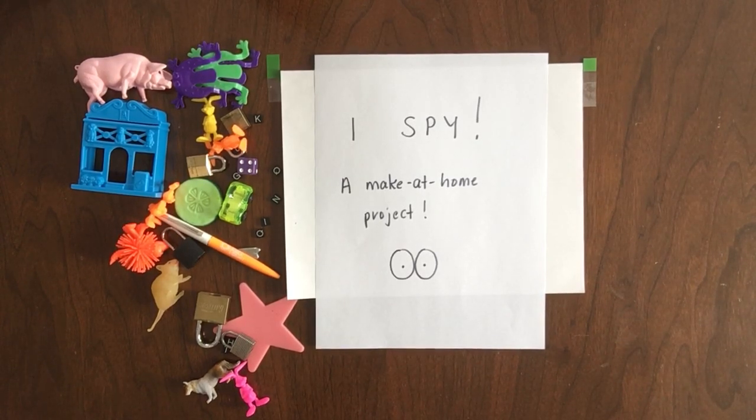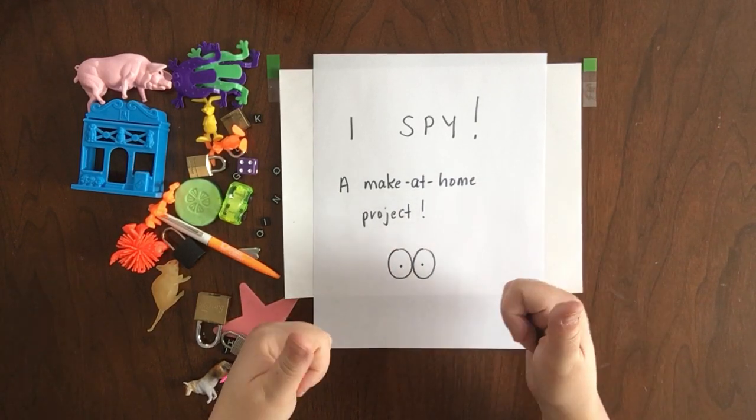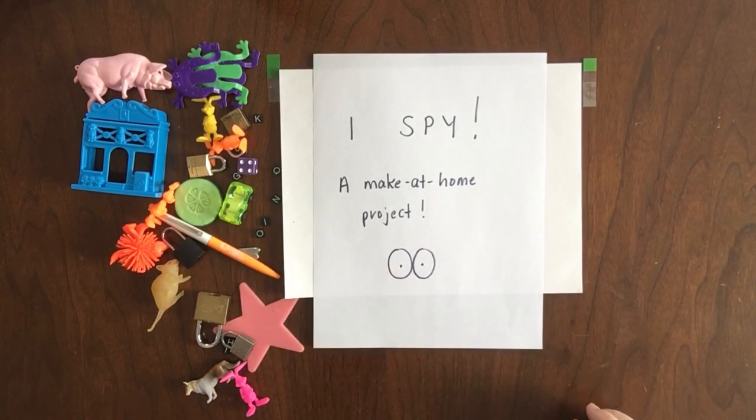Hello everybody. Today we're going to do an I Spy Make at Home project. Ready? Here we go.